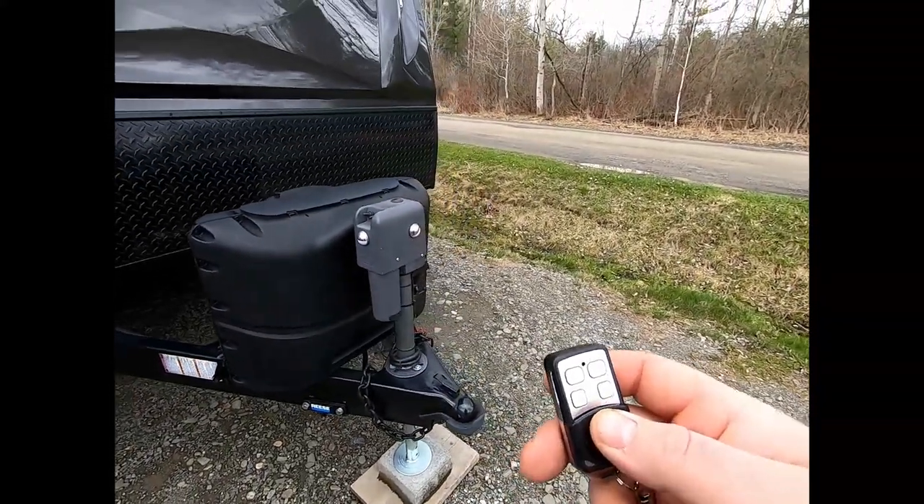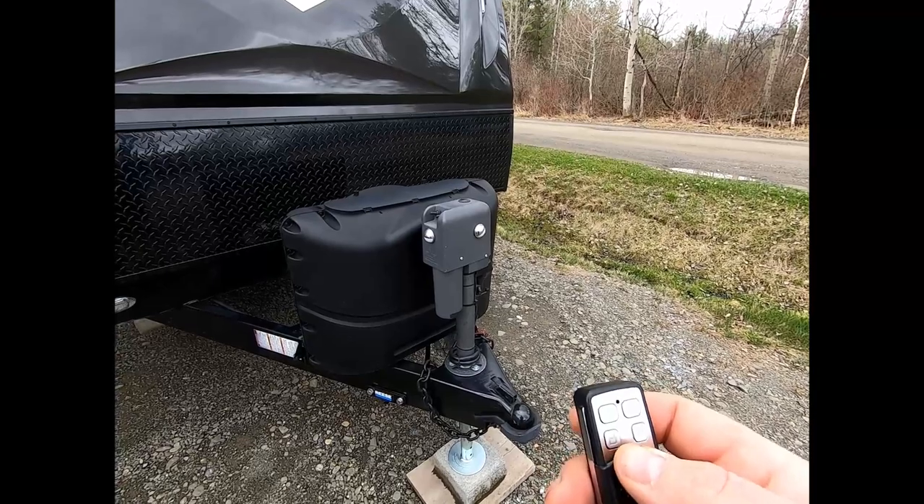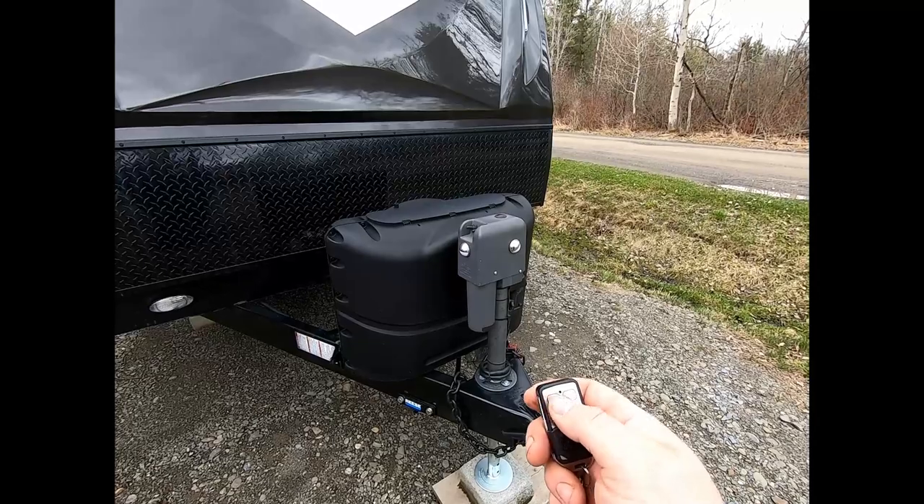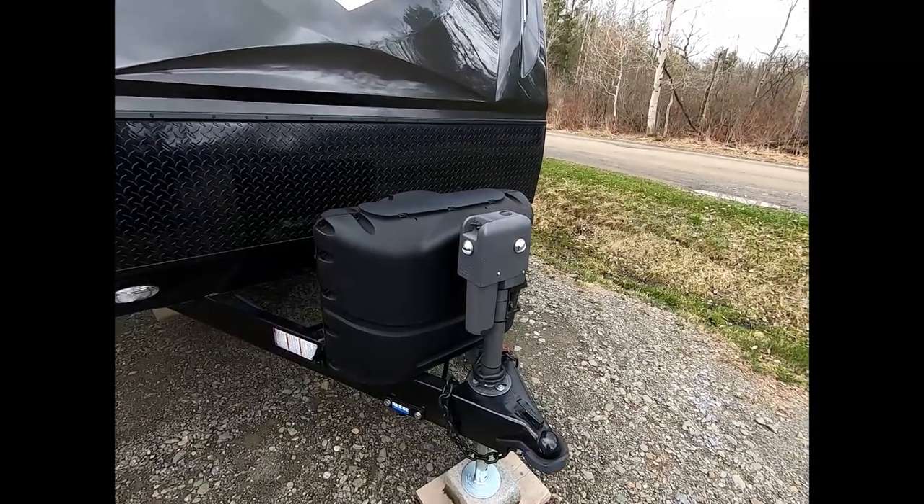We also find it very handy as you're leveling your RV front to back. I can be with my level on the inside and controlling the up and down in the front with this. Very handy — we love it.